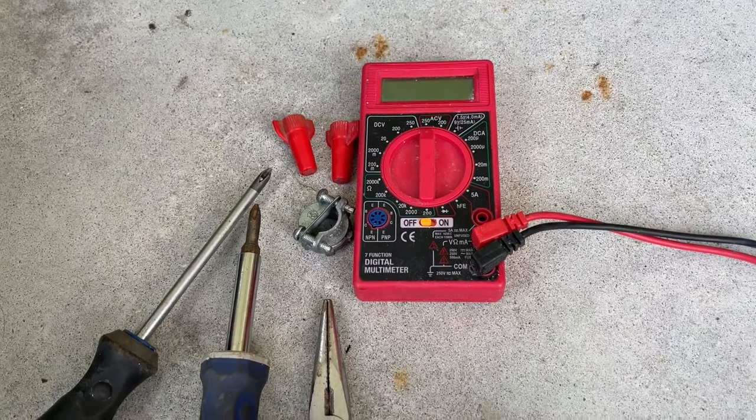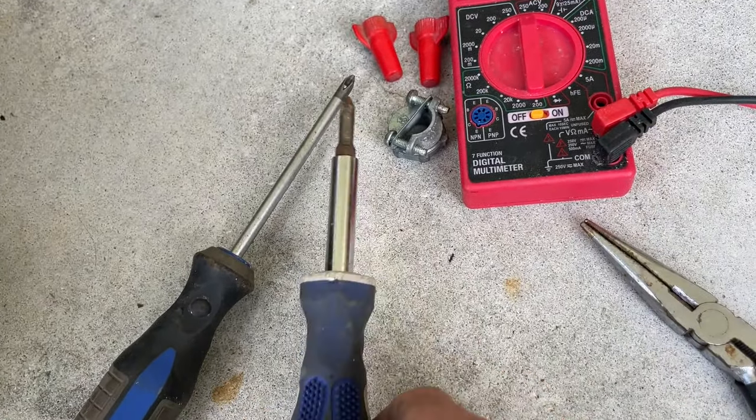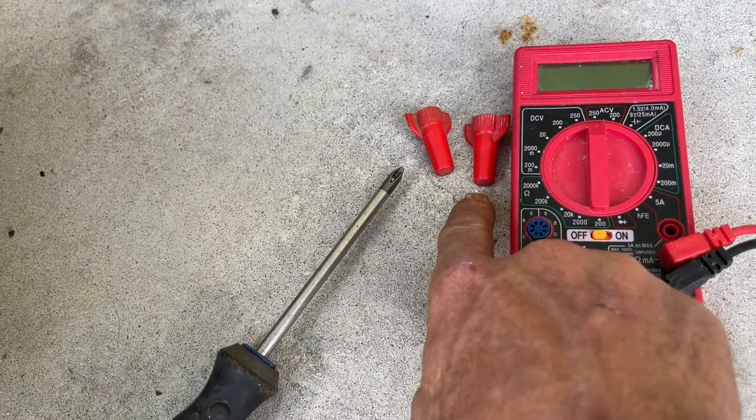The first thing you're going to want to do is locate the breaker panel box for the house, and find which breaker controls the water heater — usually it's a double breaker rated at 240V. Not all electrical panels are marked correctly, so you need to make sure you get the right one. Tools you'll need: a multimeter, side snips, needle nose pliers, a six-in-one screwdriver, Phillips head screwdriver, an electrical whip adapter, and good wire nuts.